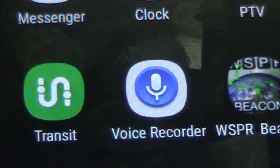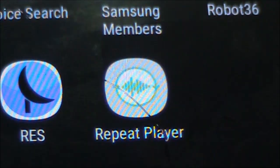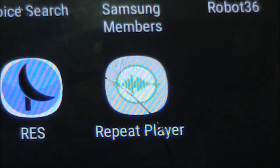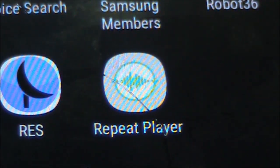That app is Voice Recorder, available at least on Android. The other thing is you want the announcement to repeat itself until you get someone calling back. That's where Repeat Player comes in handy.